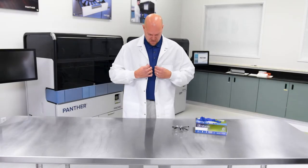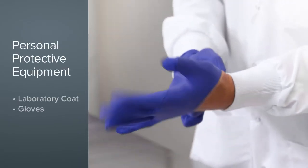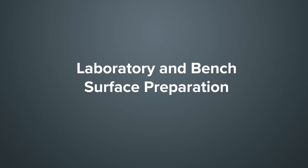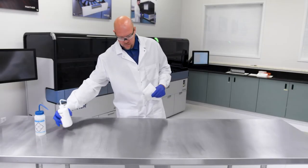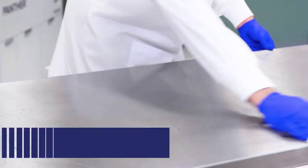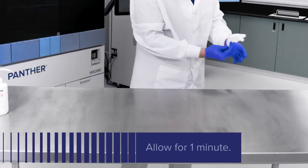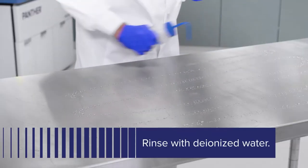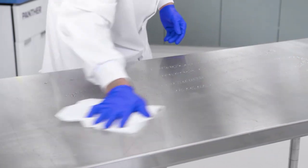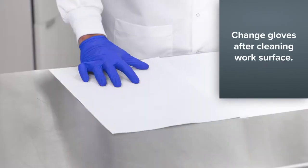Follow universal precautions when performing all maintenance activities on the system. Before handling reagents and samples, clean bench surfaces where reagents and samples will be prepared. Wipe down bench surfaces with a 2.5 to 3.5% sodium hypochlorite solution. Allow the sodium hypochlorite solution to contact the surfaces for at least one minute, and then follow with a water rinse. Do not allow the sodium hypochlorite solution to dry. It is best practice to cover bench surfaces with clean and absorbent laboratory bench covers.